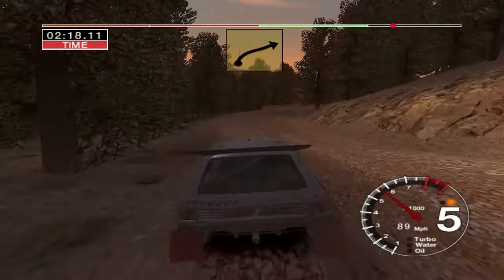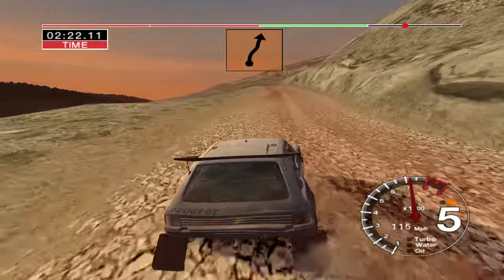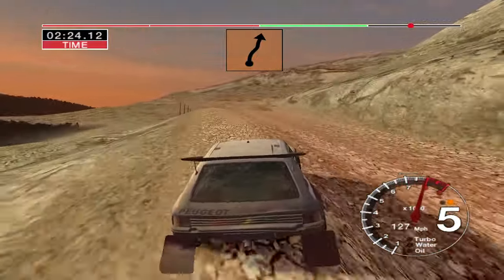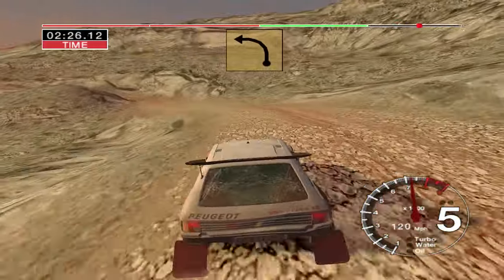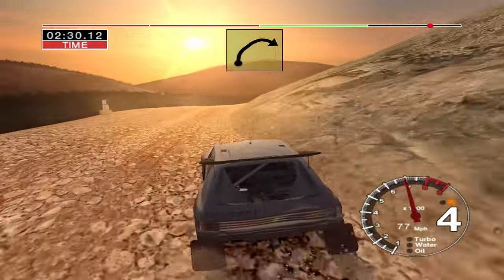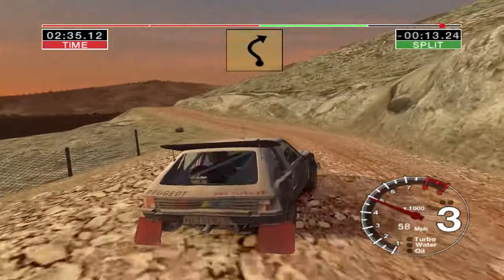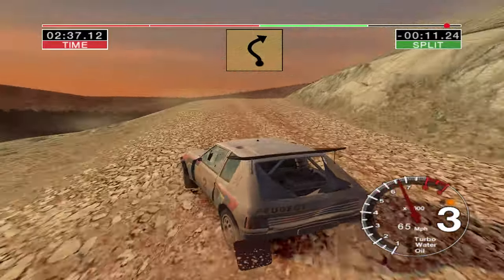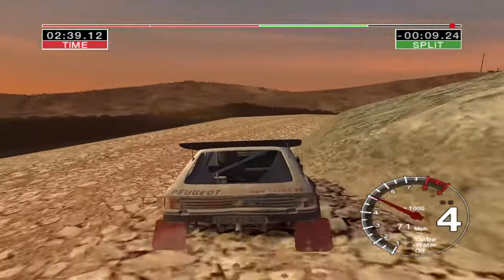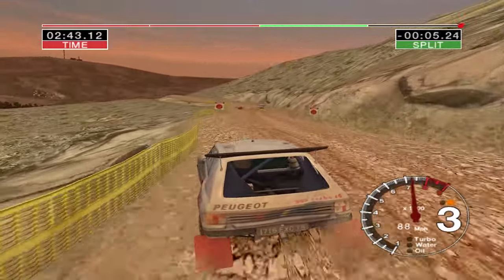Long six right, seventy. Four right over crest and care, four left over crest, deep in, rock outside, into two left. And six right into care three right tightens over crest. And six left, don't cut into long three right tightens to two. And six left, seventy over finish, to stop.